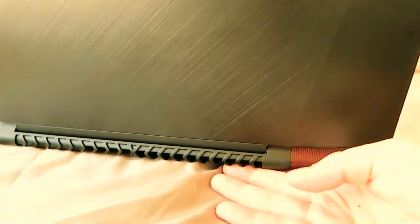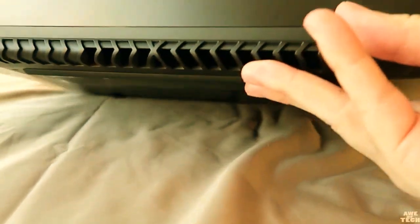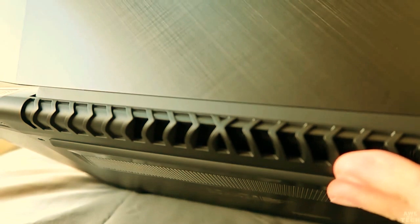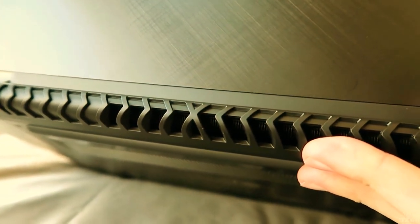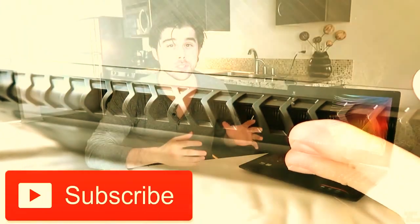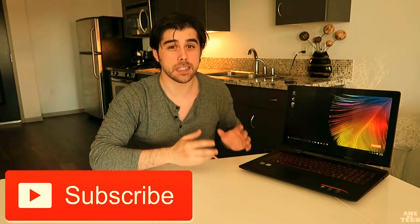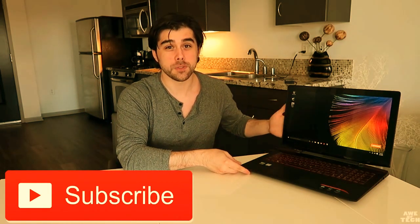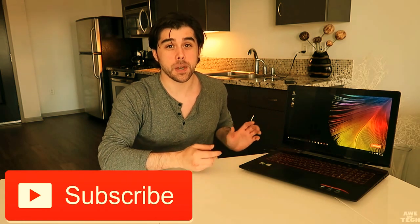Here I'm examining the intake vent and the rear exhaust panel. I wanted to get an idea of what this would be like using it as a true laptop — on the go, on the couch, in bed. The new cooling system definitely delivered; it's noticeably cooler than the Y50 and right in that sweet spot for a gaming laptop.